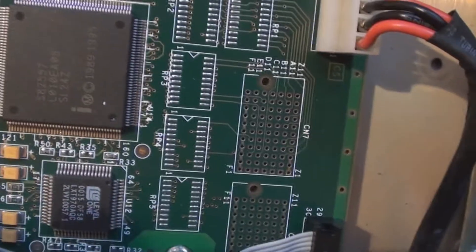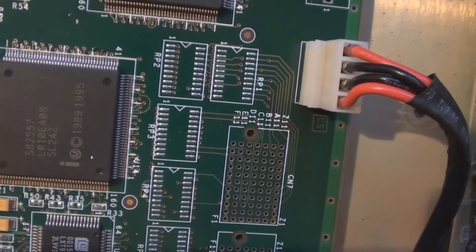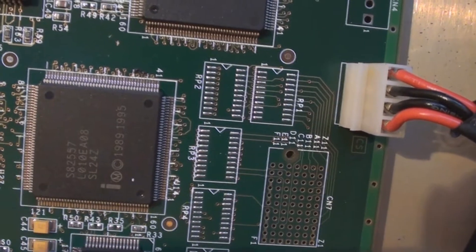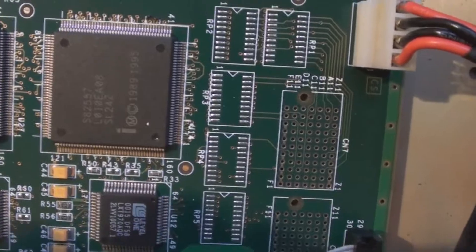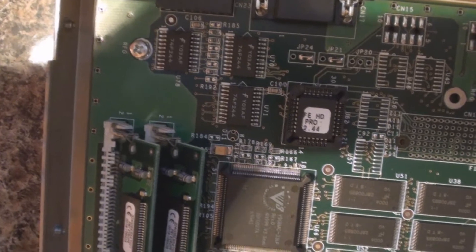Down here we find another one of these configuration pads, but this time it doesn't have a chip connected. Most likely what these are for is a front panel RS-232, because the manual mentions that some models come with an RS-232 on the front. This one only has one on the back, but it has similar pads to the RS-232 ICs up here and is located close to the ribbon cable that goes to the front panel.